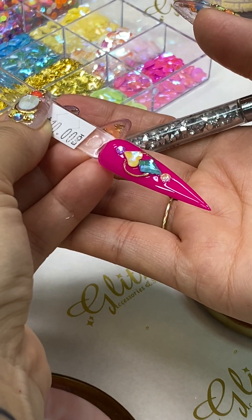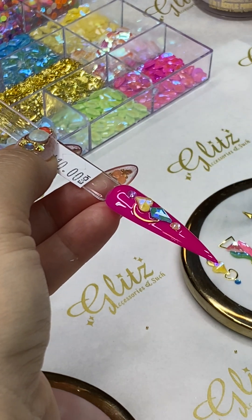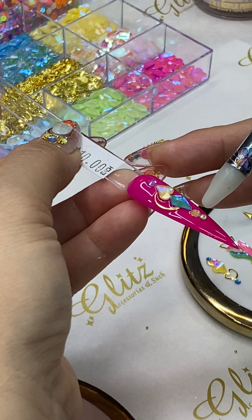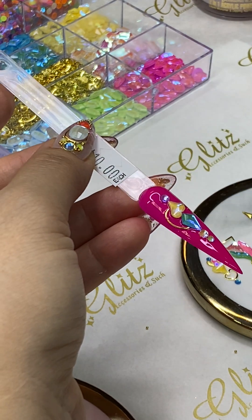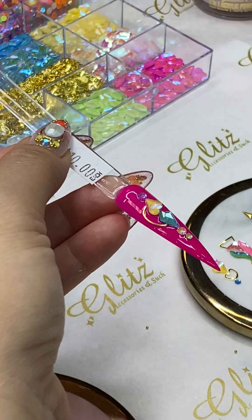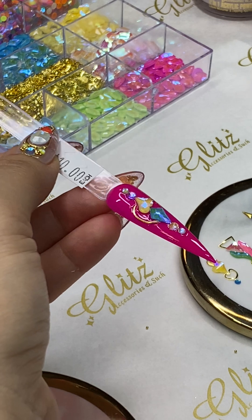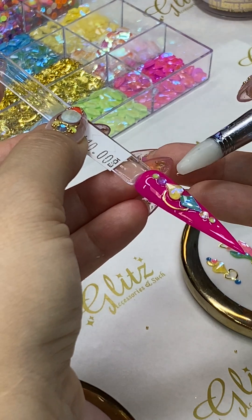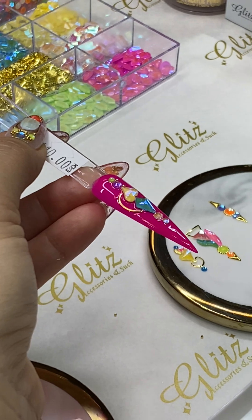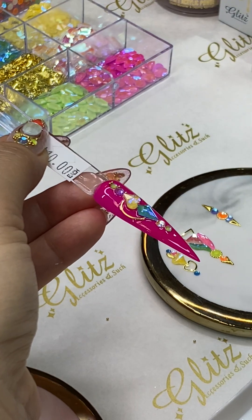Your ten-dollar nail art is going to include the frame along with different shapes and different sizes of smaller crystals — you can add more as needed. This centerpiece design is what you can offer clients for ten-dollar pricing. Now I'm going to add some beads to make it look completely like jewelry on the client's nails.